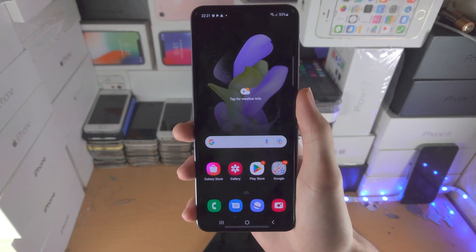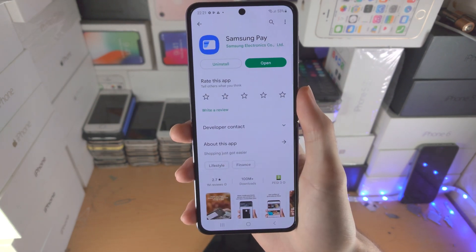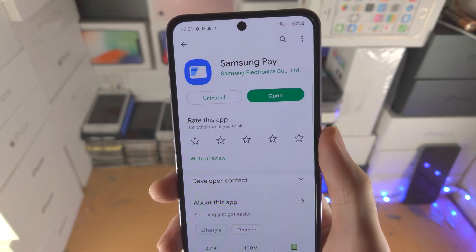Welcome everyone. Here's how you use Samsung Pay on the Samsung Galaxy Z Flip 4. Open up the Play Store, search for Samsung Pay, and make sure you download it onto your device.